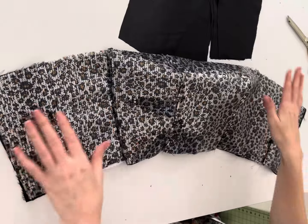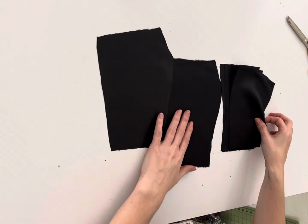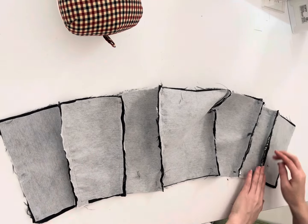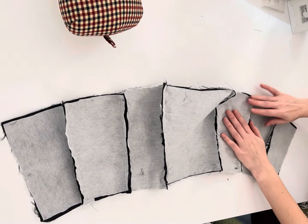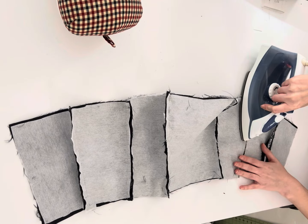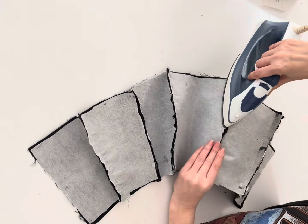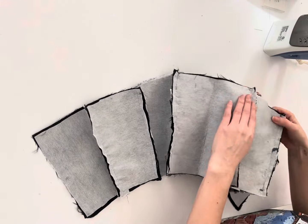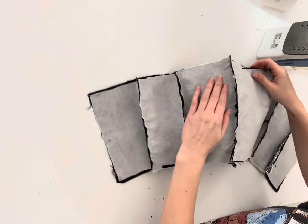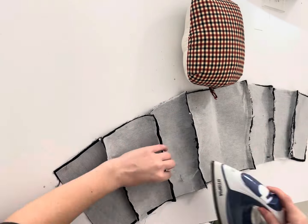After you sew that to the center front, you should have something that looks like this. We're going to repeat every single one of those steps for our lining exactly like we did with our main fabric, and once we've done that you'll have two pieces. Now we're going to press our seams strategically — the last seam is going to be just pressed open. Our side back and side front seams are going to be pressed away from the center front, same with the next one, and the same with the opposite side. We're pressing this way because those are going to be our boning channels, so make sure you press them away from the center front.